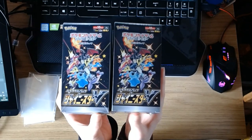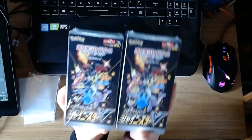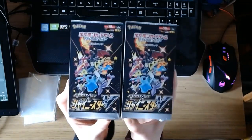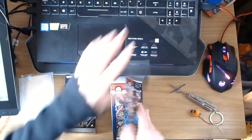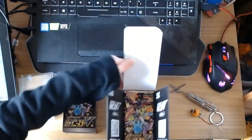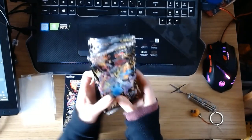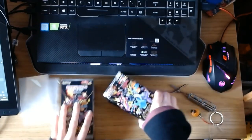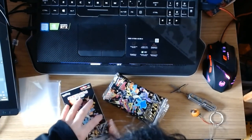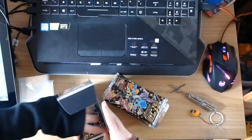These are some good packs of cards. I've been collecting Pokemon cards for a while but I've recently got into properly collecting them, so here we go.